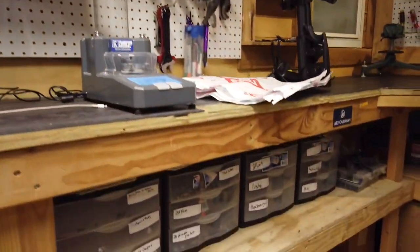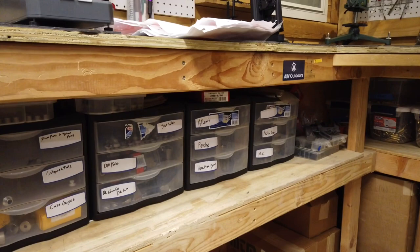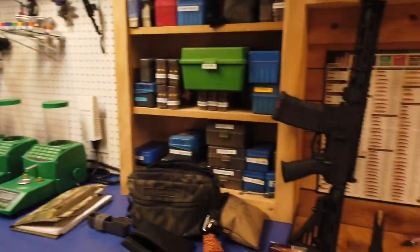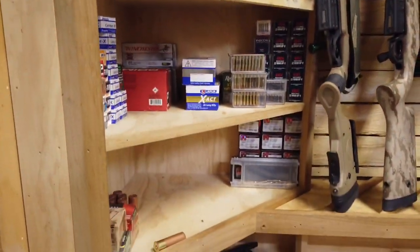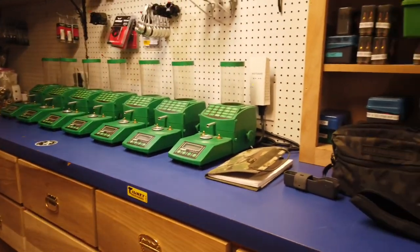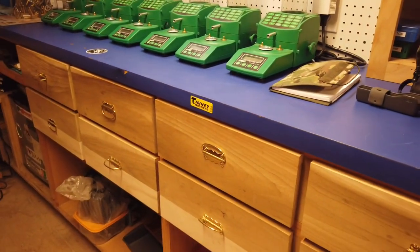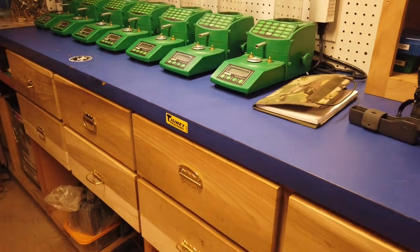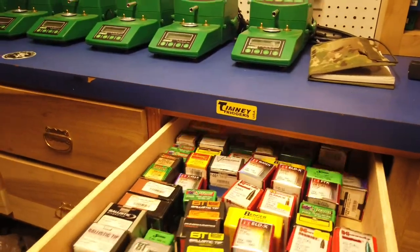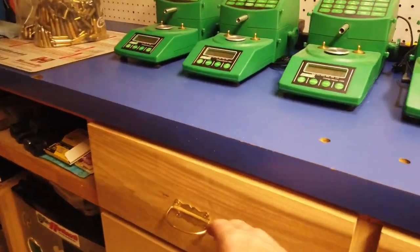Jumping back to organization: we have die parts, extra stuff, all kinds of crap — shell holders, neck bushings — all kept here so it's quickly accessible. We've got a little storage for our .22 bullets and whatnot. This is actually an old Napa Auto Parts counter that we added drawers to. The drawers hold my bullet library — the bottom row is my personal brass, prepped and ready to load, and the top is a bullet library starting at 17 cal going up to 30 cal, organized by grain weight.